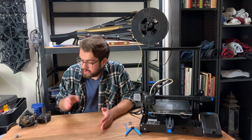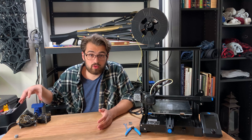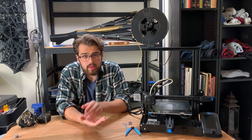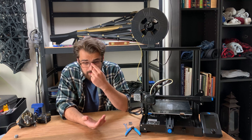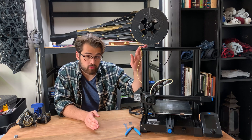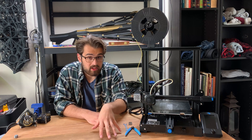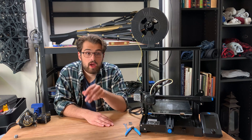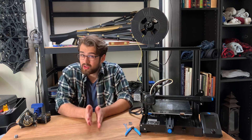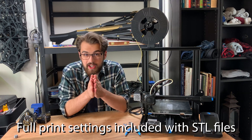This video is for if you're having difficulty printing my 100% 3D printed tourbillon model. The biggest issue I foresee people having is with the tight tolerances. I'm going to be covering how to calibrate your e-step and your flow rate, but I'll also quickly go over the recommended print settings for the parts, and at the end I'll talk about some other common issues that might pop up and how to address those.